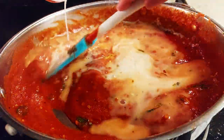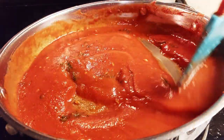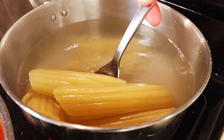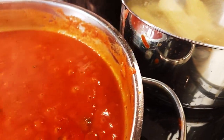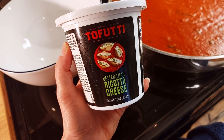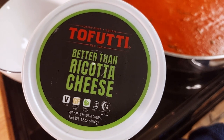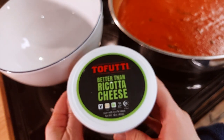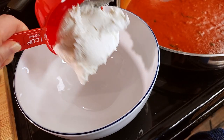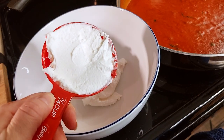I'm adding a half a cup of vegan oat milk — you may like to add vegan cream, the unsweetened kind of course. I'll be using the Tofutti brand Better Than Ricotta Cheese as our vegan version of ricotta. You can find this at Good Rebel. We're using one cup and three-quarter cup.